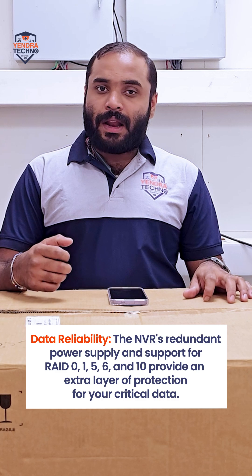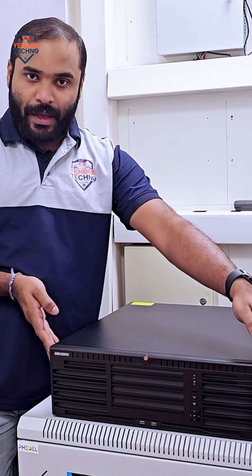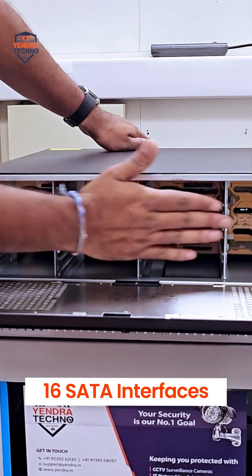In this NVR there are swappable hard drive spaces where we can remove and insert hard drives easily. Here is the hard drive bay, which can be opened for hot swapping. Like this, we can open the hard disk bay and here sit the hard drives.